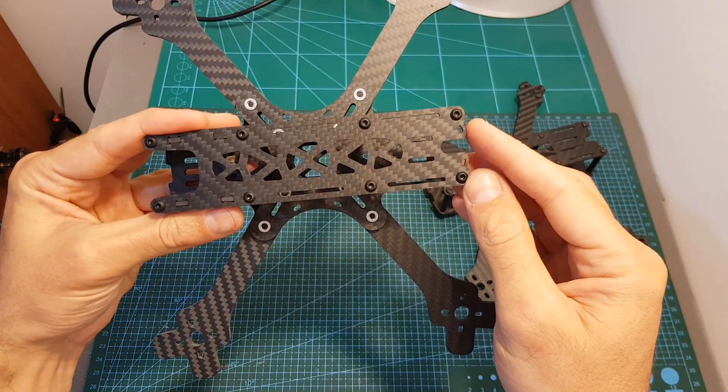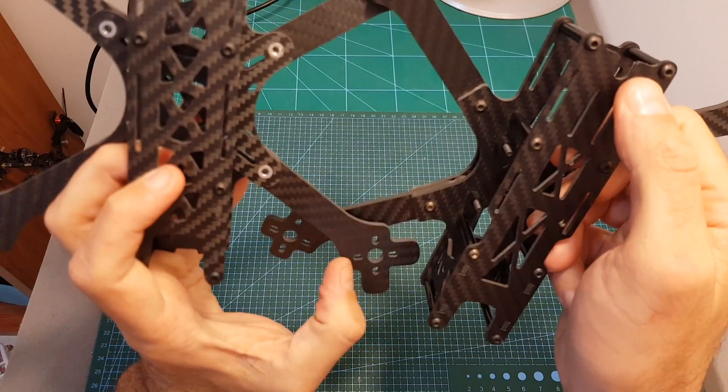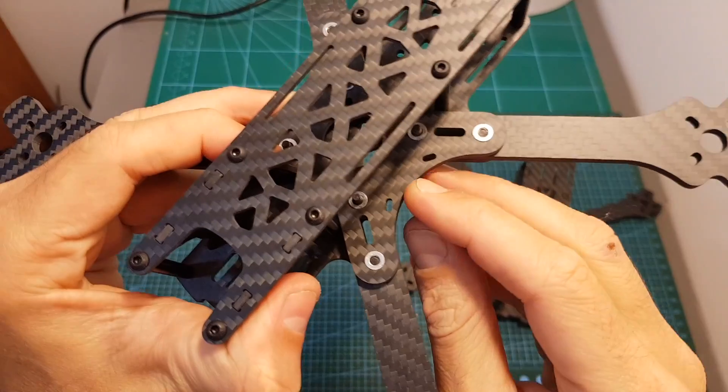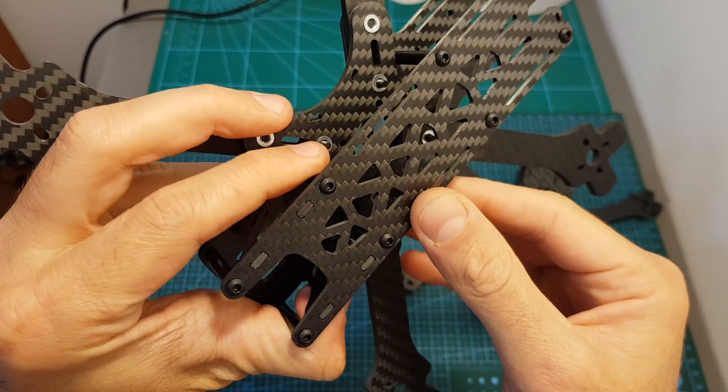On the back we can also find holes for mounting the VTX antenna — these weren't present on the 0.11. On the center plates I can also find holes that will enable you to secure the battery leads.